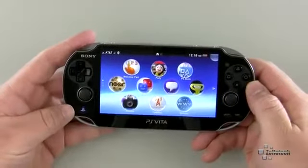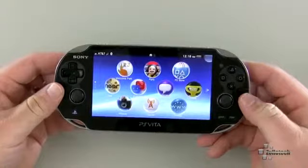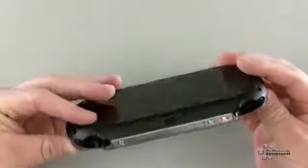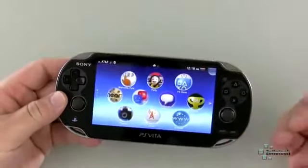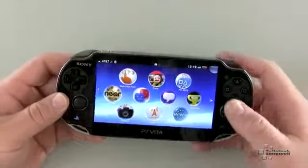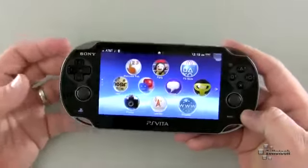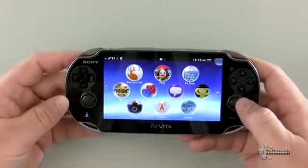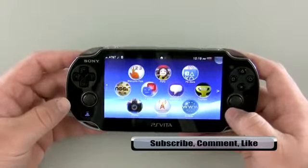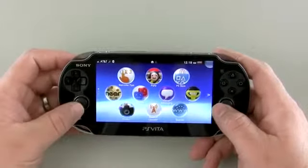Overall I definitely recommend the Vita. It's a little bit steep on price right now, but overall it's a great system — it looks great and everyone I've shown it to is impressed by the graphics, more so than they expected. Most say it's lighter than they thought. I do wish it had a little better battery life. It's a little hard to protect if you tend to ding things up easily, since you've got to protect both the front touch screen and the back touch panel. But overall it's a really nice, beautiful console and I can't wait to see what comes out for it — games like Call of Duty and more.